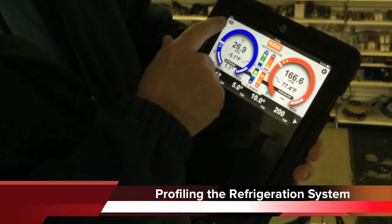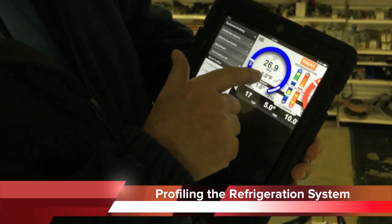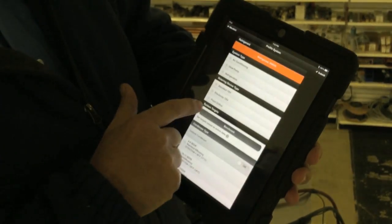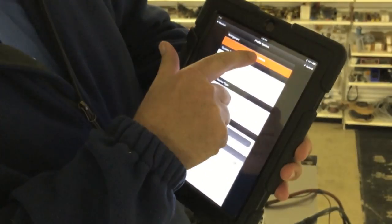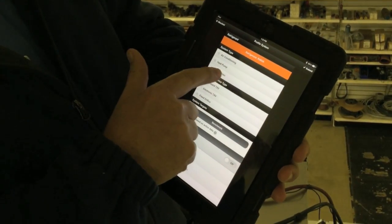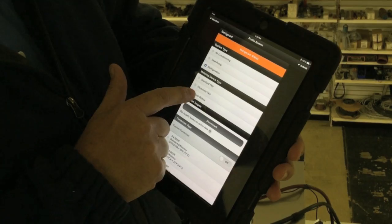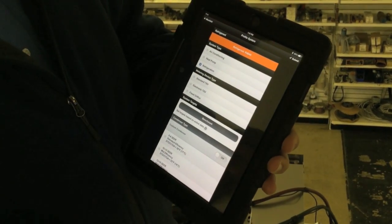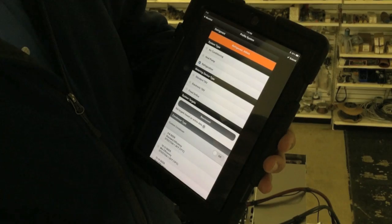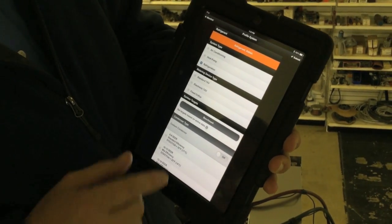In setting up the refrigerant profile, all you need to do is swipe to the right — it's going to open up your profiles. We're going to profile a new system. Our refrigerant is already selected because I selected it from the home screen. We can tap this list and pull that up if needed. We want to select a refrigeration application. The reason we select refrigeration is it's going to configure the app for box temperature, unlike the air conditioning portions will.